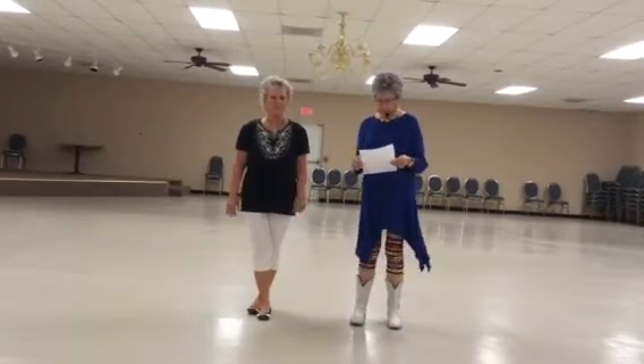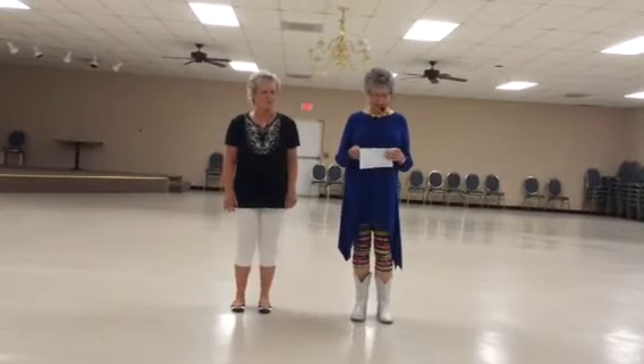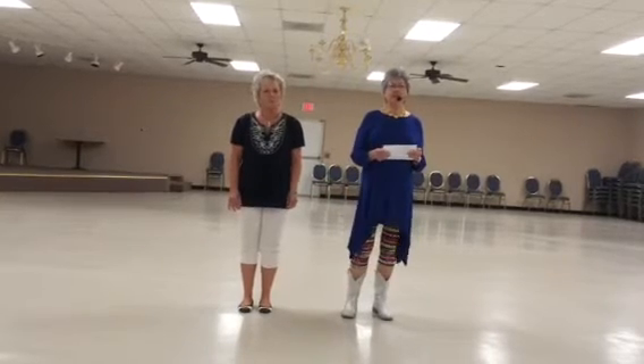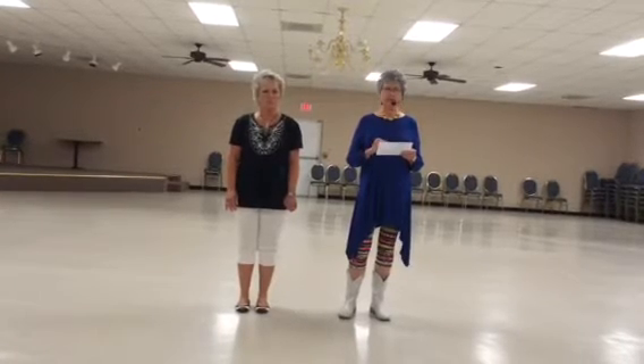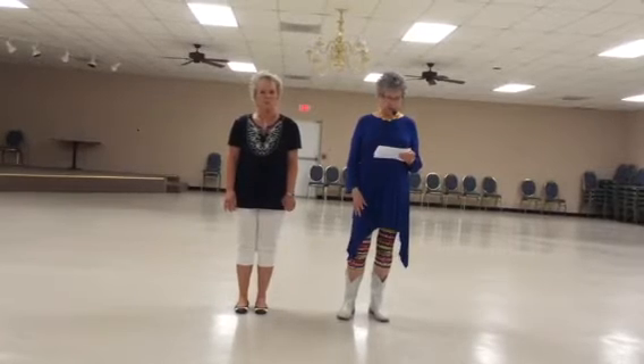That concludes B. Now we get into the main part of the dance, which is C. This section starts with toe struck, toe struck, jazz in place, triple, forward, rock recover, sailor turn, step, step. We'll do that much and show you how that goes.